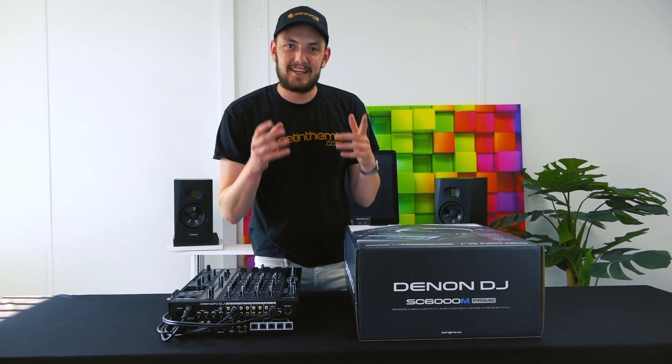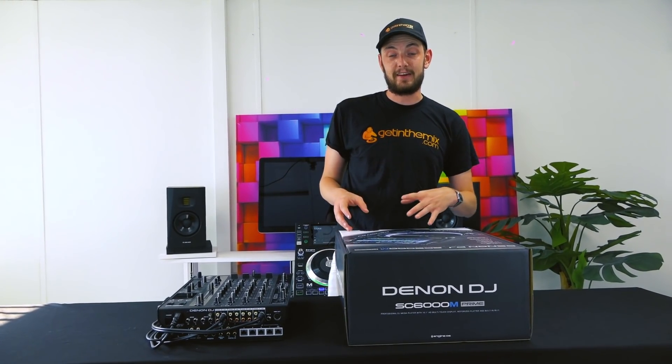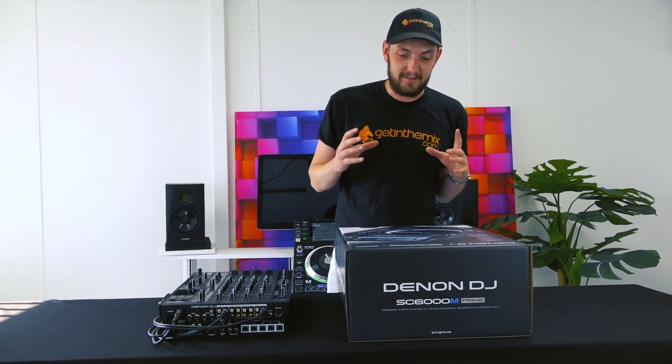Welcome to Get In The Mix. In today's video, we're going to be taking a look at the SC6000M, the latest media player from the guys at Denon DJ.